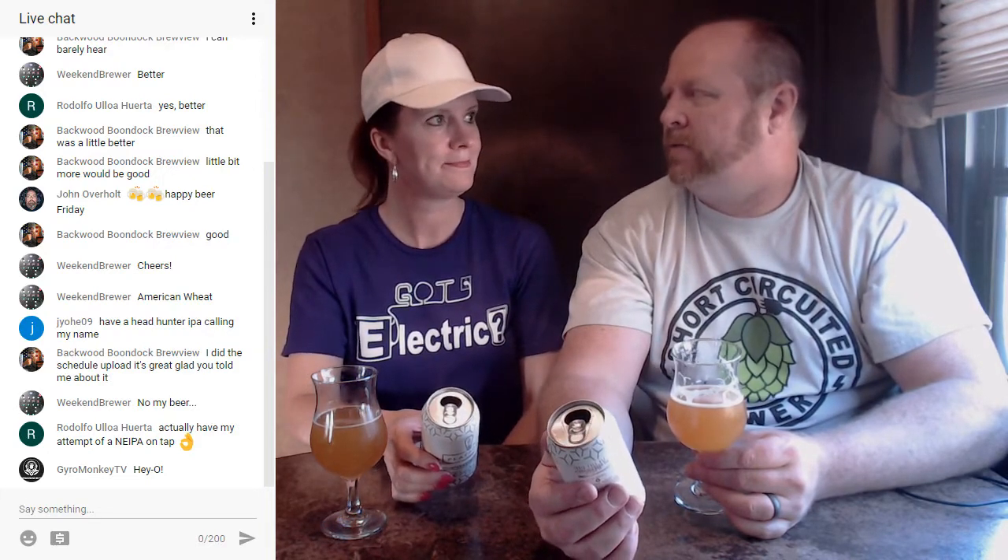I went into the beer store and I was looking at what they had. I'm like okay, I'm going to try to see if I can find a New England IPA because I've been wanting to maybe brew one. Sure enough I picked this up, flipped it around, and went - aha, New England IPA! And I didn't realize the Voss Kveik - I hope I'm saying that properly.